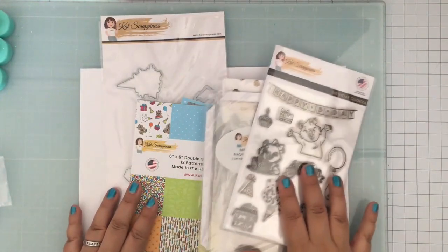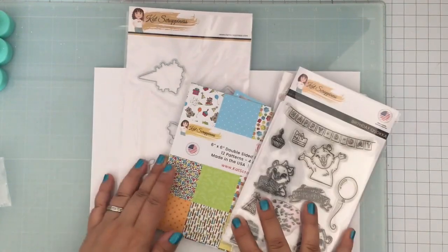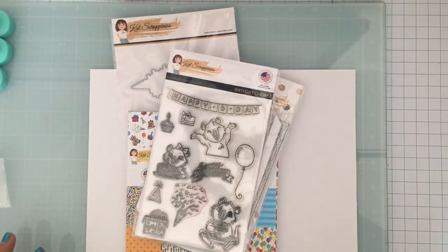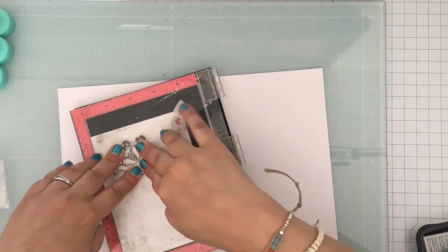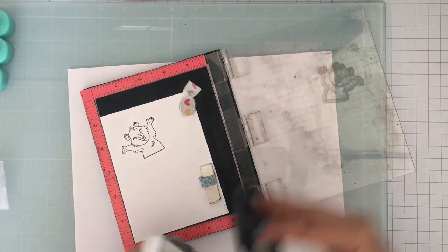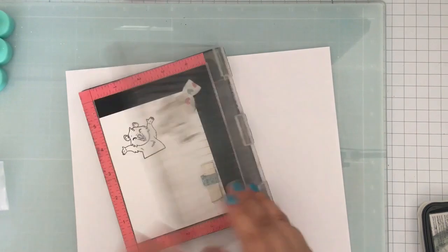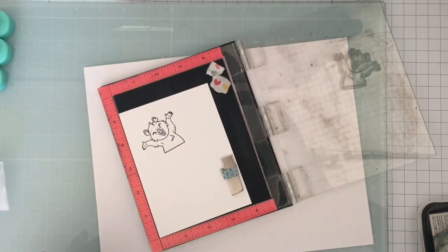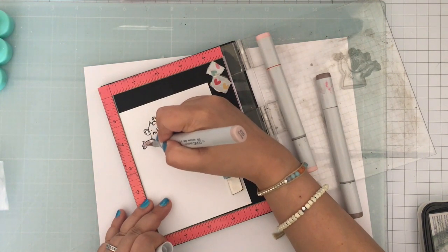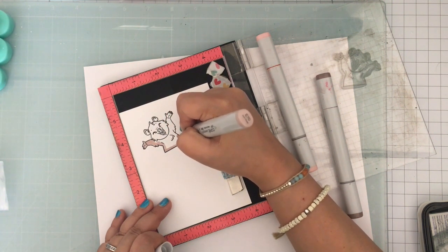Hello everyone, Von Marie here for Cat Scrappiness. So let's make a shaker card today and it's a little bit of a different shaker card for me. It was my first time using the Mini Slimline Full Front Shaker Pockets from Cat Scrappiness. I'm going to be stamping the Birthday Quokka here who is so cute and I'm going to be coloring in with my Copic markers.